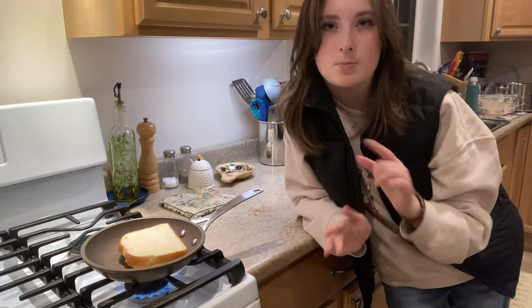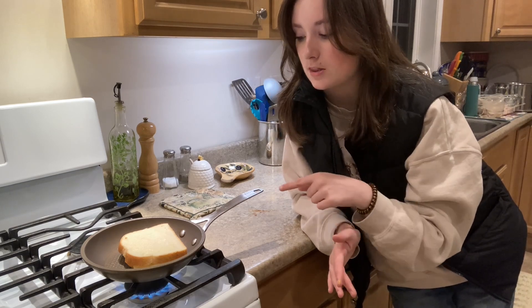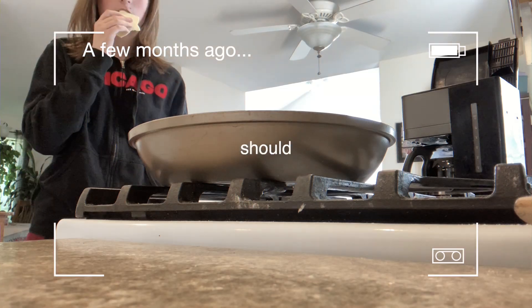Now we just have to hope I don't burn this, because what always happens when I make grilled cheeses is I burn them. So we're gonna be really, really careful and cautious with this one because I don't want to burn it. I don't know how long I should leave it.